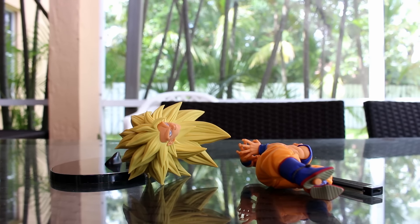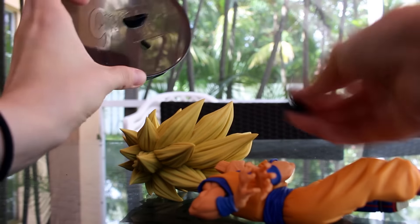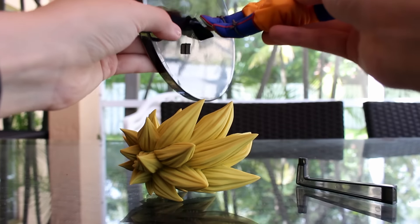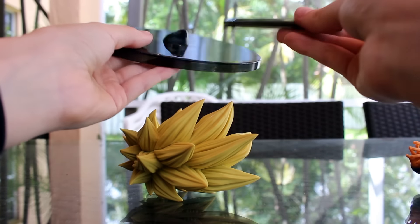So when we open the box, it comes in different pieces that we have to put together. The head goes right on here — just pop it on. And the same goes with the stand. He has the pegs on the bottom. You kind of just put it in its place and position the stand accordingly so you can make it stand up. It's pretty simple.